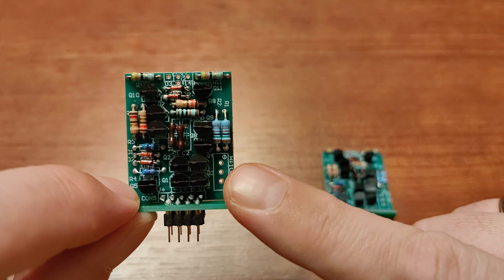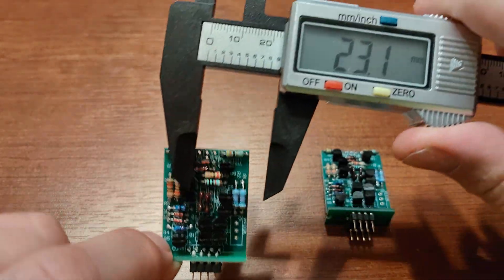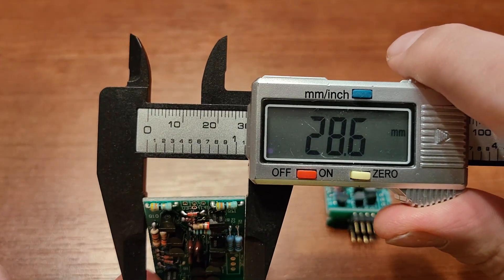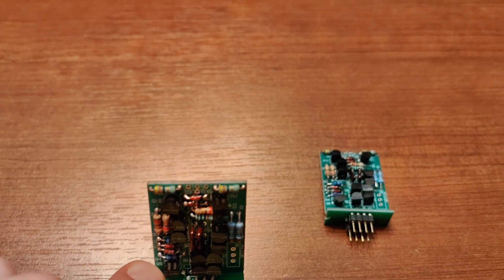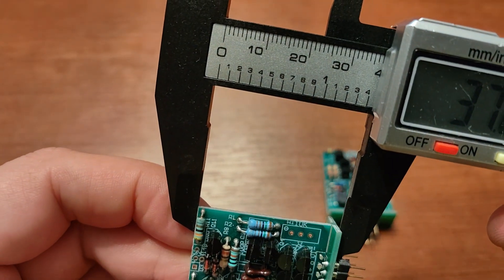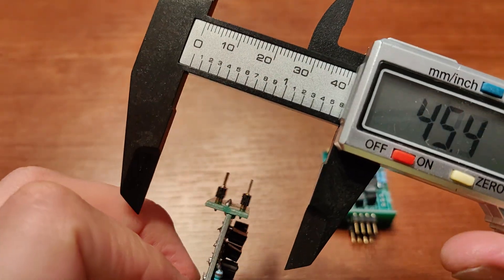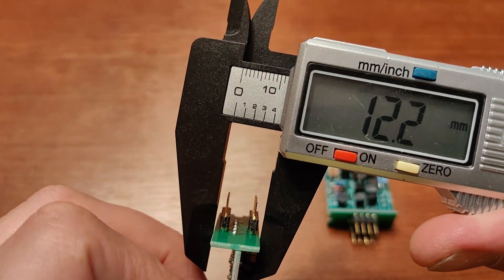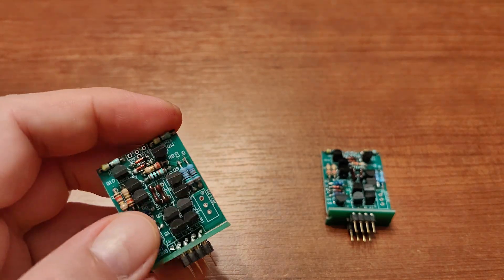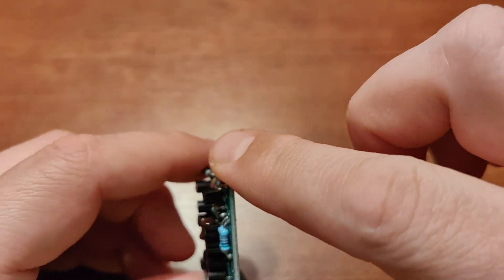One thing you have to remember if you're buying them — these are huge. We have 28.6 millimeters here, 37 millimeters here, and 12.2 millimeters in depth. These are by far the tallest operational amplifiers I've got.